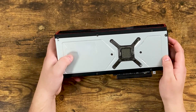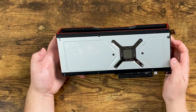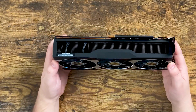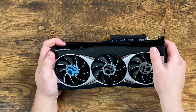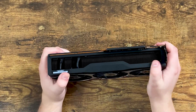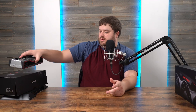Looking at the back of the card — it's silver and it does have the R branding. It genuinely is a nice looking card overall. The plastic has a really premium feel, almost a rubbery texture to it.